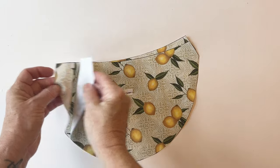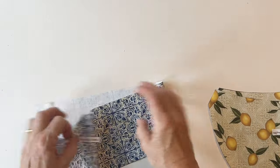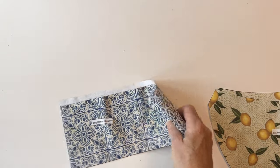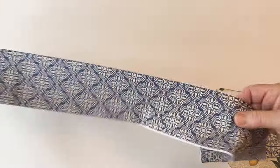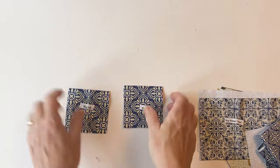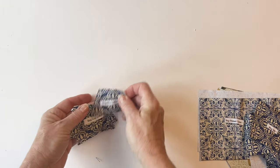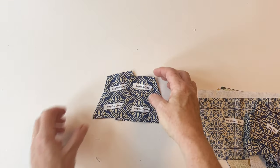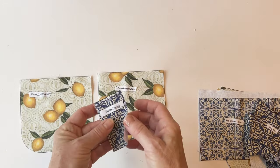Once you've cut out all the fabric pieces and labelled them, you'll have the bag front outer and the bag back outer, the bag gusset outer, the bag strap, and all the bag end outers — there are four of those. You'll also have the purse front outer, back outer, and the purse zip tab.